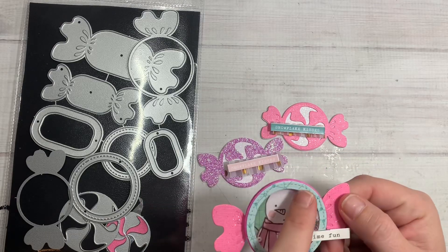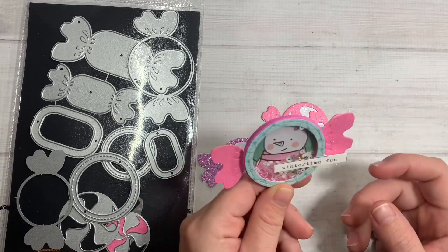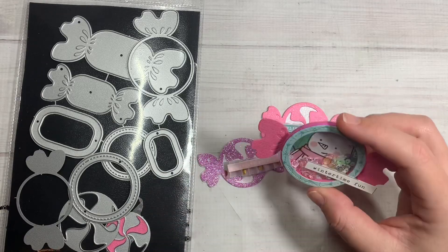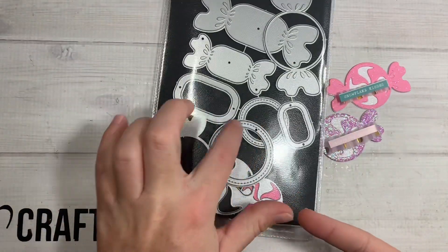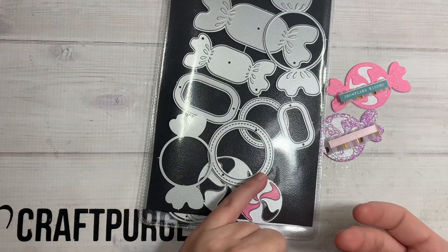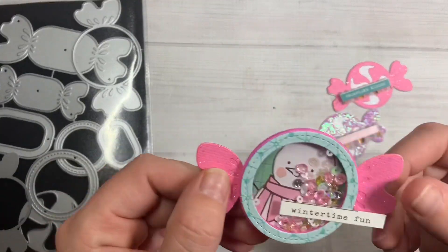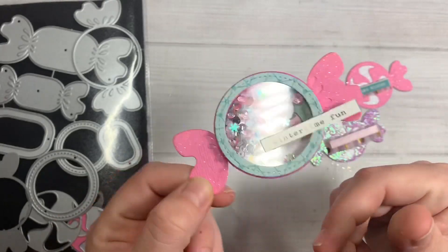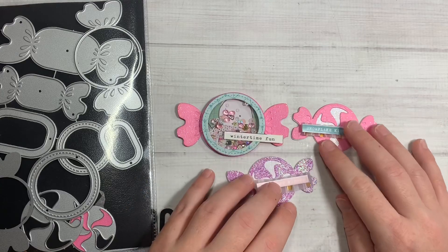Then I went ahead and made the bigger circle one and turned it into a shaker. I used one of the little cut-aparts from the Snow and Cocoa set — he looks like a big bald snowman with a big forehead. I should have positioned it a little better, but I did some shaker bits in there. You just cut out the stitched part — that's your foam — and the other part is your acetate. I just cut the little candy parts off and you've got your little shaker.